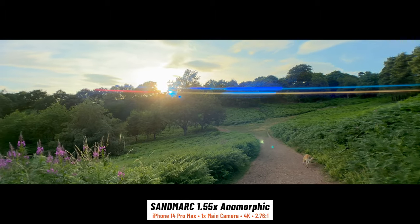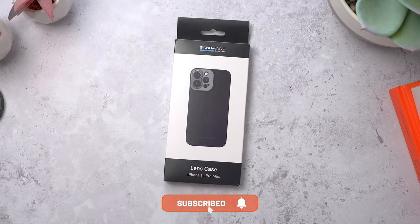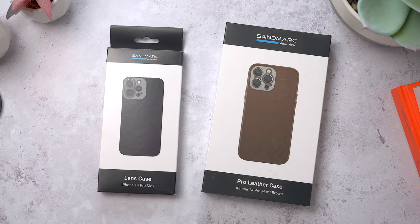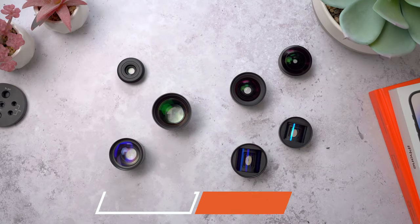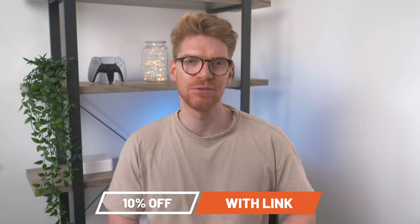These are some of my favourite lenses to shoot with. They've also sent me their lens case, which comes included with all lens purchases, and their brown leather case if you want more of a premium look. There are links to everything in the description and those links will get you 10% off your entire order automatically applied at the checkout. Those are affiliate links which do help support me and the channel, but this isn't a sponsored video — these are my genuine thoughts and I think the lenses pretty much speak for themselves when you see the image quality.